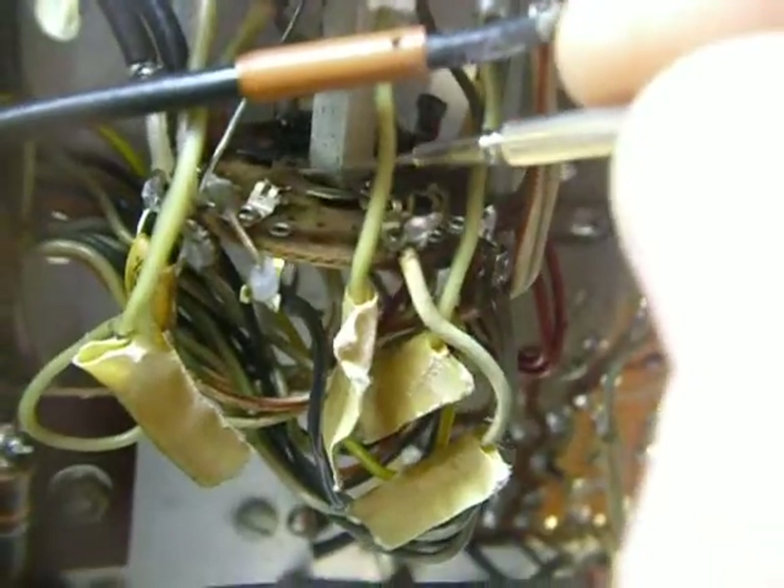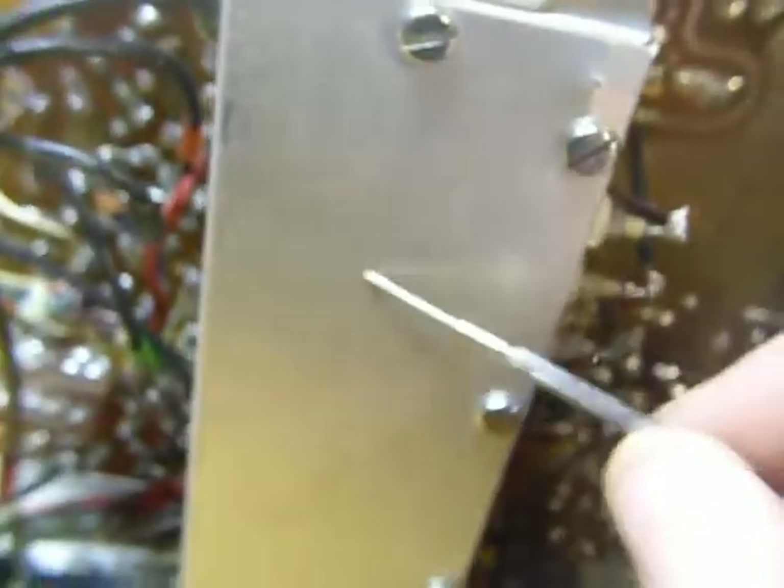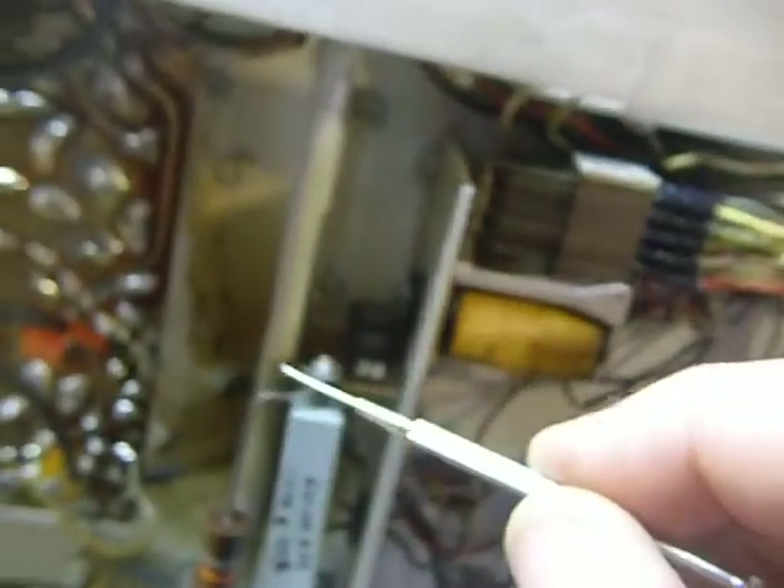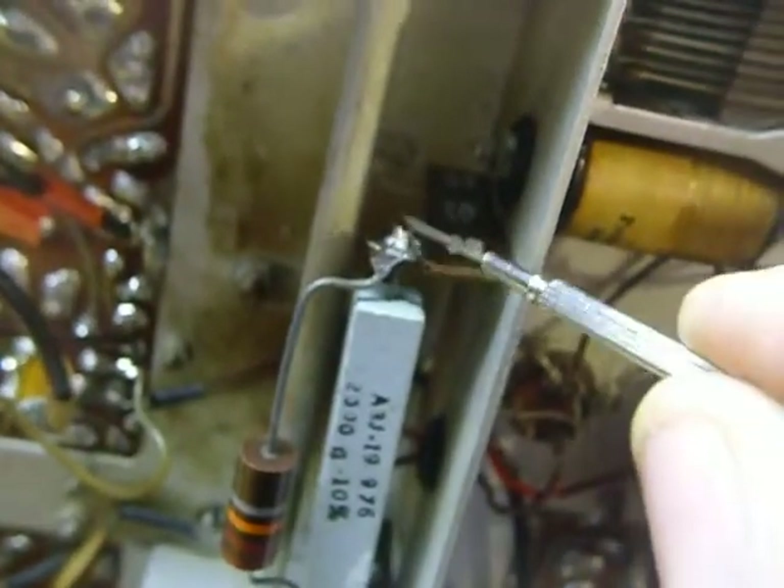Here's a switch down here — you've got to get in there with that cleaner and put it on these little contacts. Don't forget the ones inside here — you've got a switch inside here you have to do too. This connection right here was not soldered on this rig; I just soldered it a few minutes ago. Also, while you're in there, you want to burnish the relay contacts.